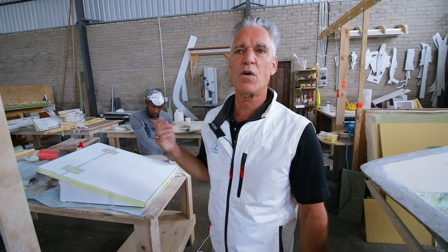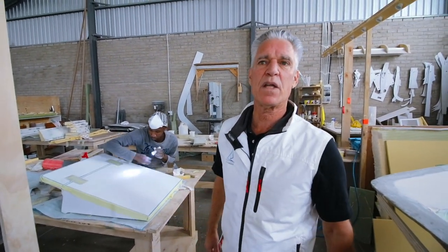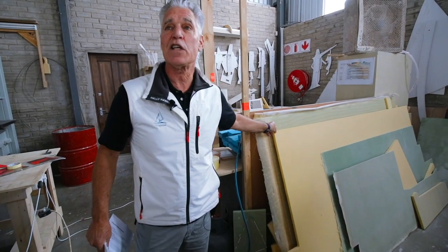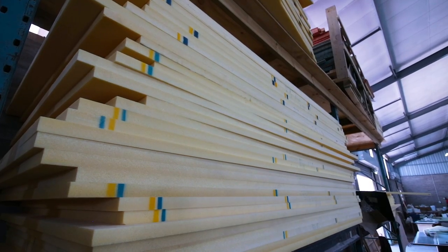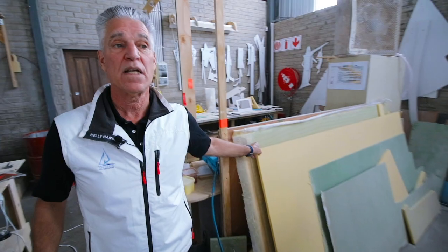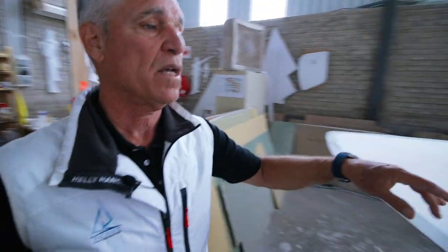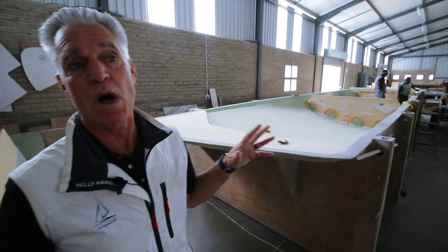That's one of the cool things about us — all of our customers are different, no two people are alike. Whether it's our interiors or something custom, there's nothing cookie-cutter about the boats we're building here. Here you're looking at foam panels, because this is basically what we're building everything out of — these very lightweight closed-cell foam core panels.